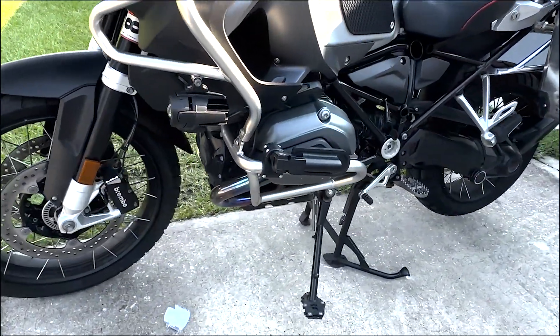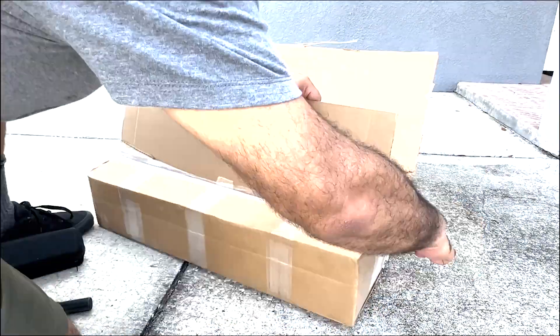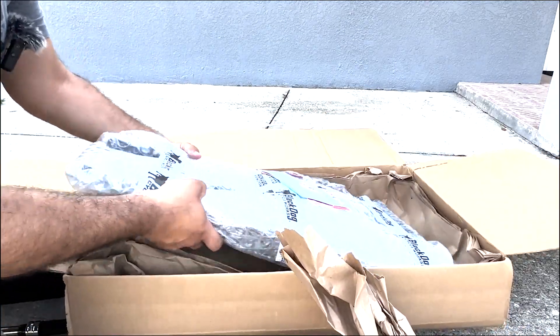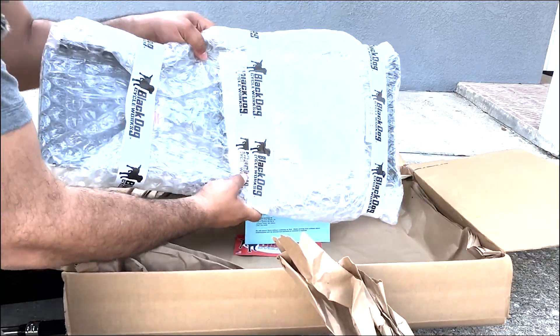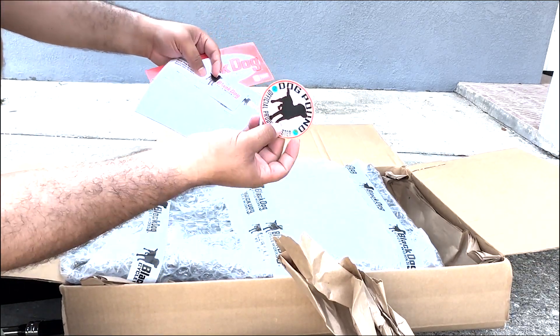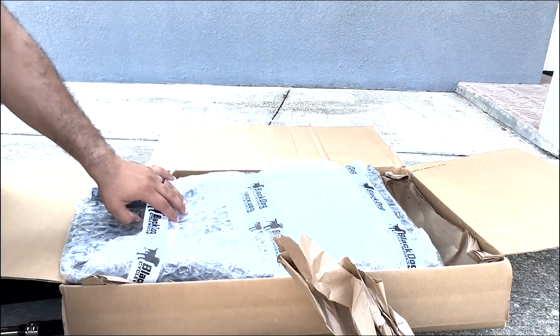Here we have the Black Dog Cycle Works skid plate, and what you're going to notice right off the bat is basically how much bigger it is — we don't have it out yet and you can already see how big it is. It also comes with a couple of stickers and a keychain.